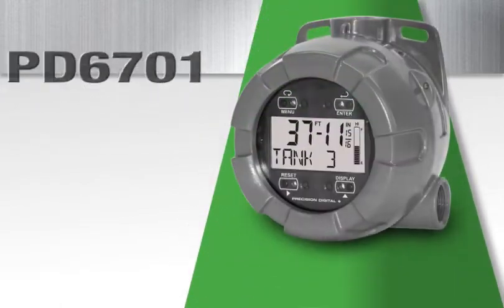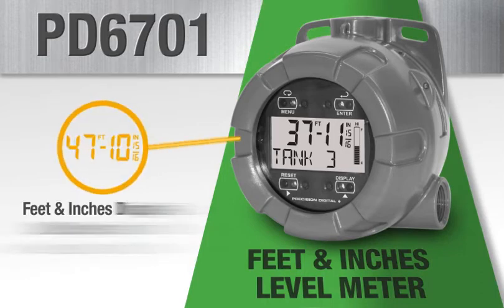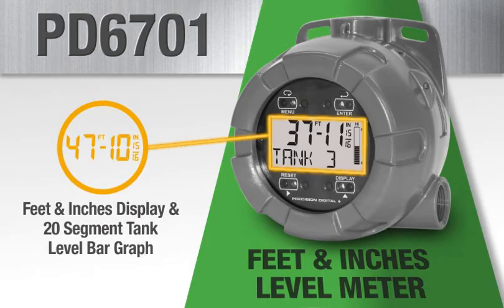The PD6701 feet and inches level meter is designed specifically for level applications. The upper display shows level in feet, inches, and fractions of an inch, along with a 20 segment tank level bar graph, making level readings clear and effortless.